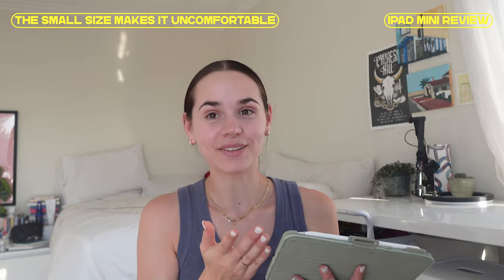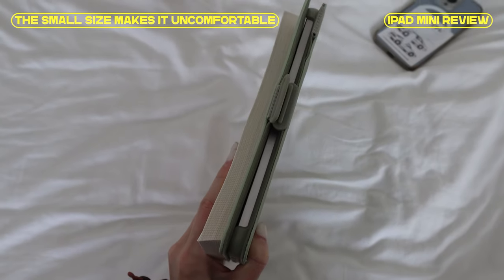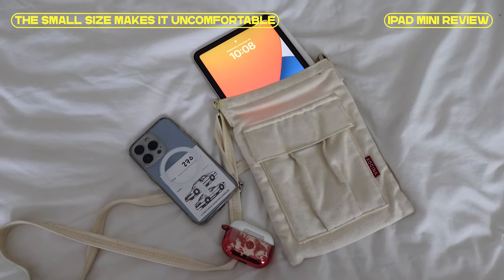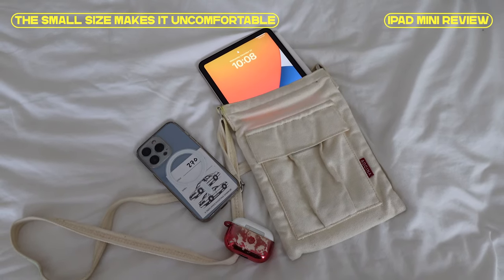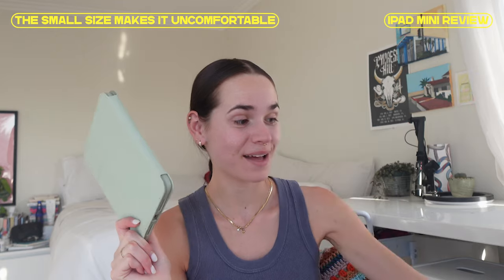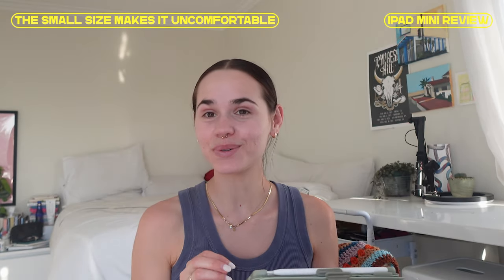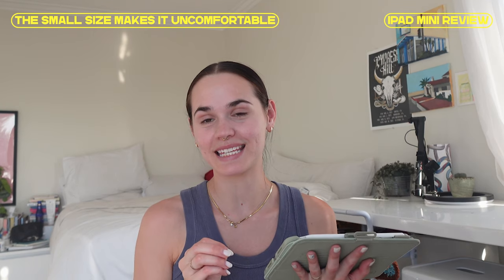Overall, it's not that easy to illustrate for more than about two hours on this. But how small and light it is definitely makes up for it. If you have a bag where you'd normally put a book or a Kindle, the iPad mini will pretty much fit — it doesn't feel much bulkier than my phone.